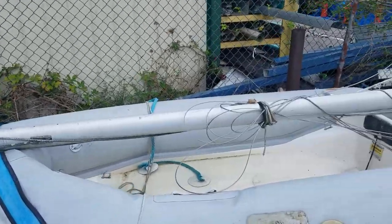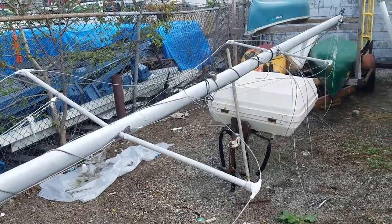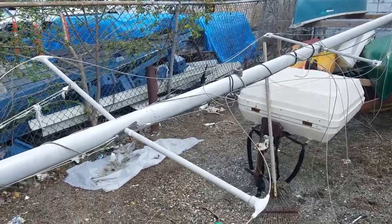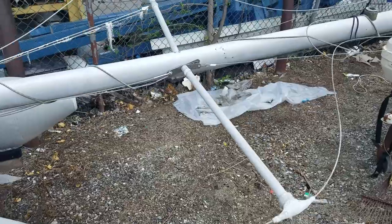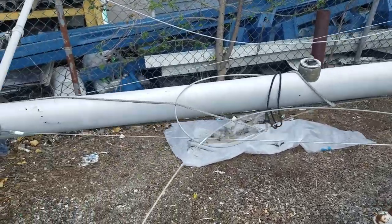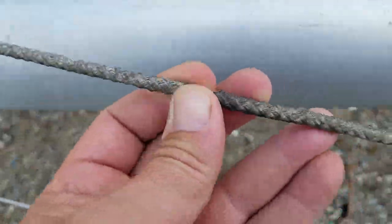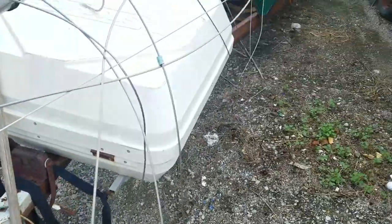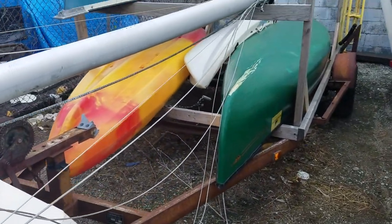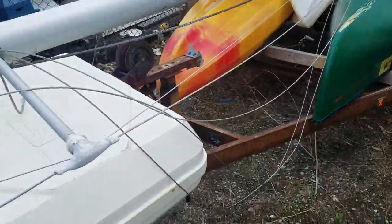We have here the mast. This is what appears to be a tall rig version because it is a double spreader mast — I have not seen these on any of the other ones, which is kind of cool. It is straight, has all of its parts, has all the wires. The rope itself looks a little old and could be replaced, but that's not a major expense. Having all the wire is a big thing.